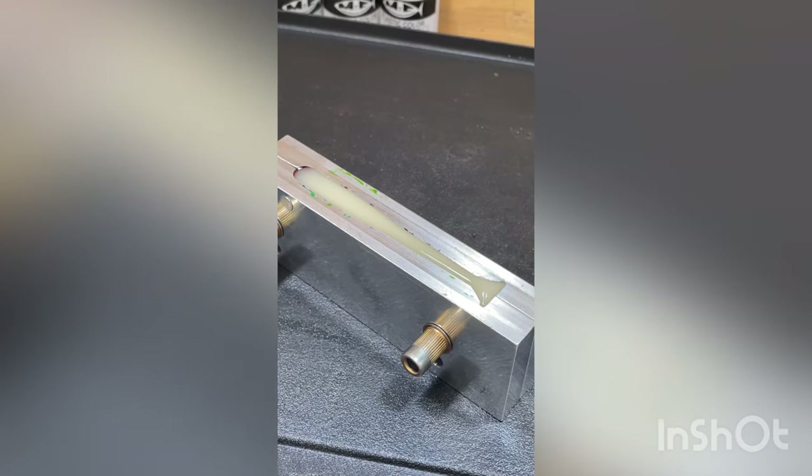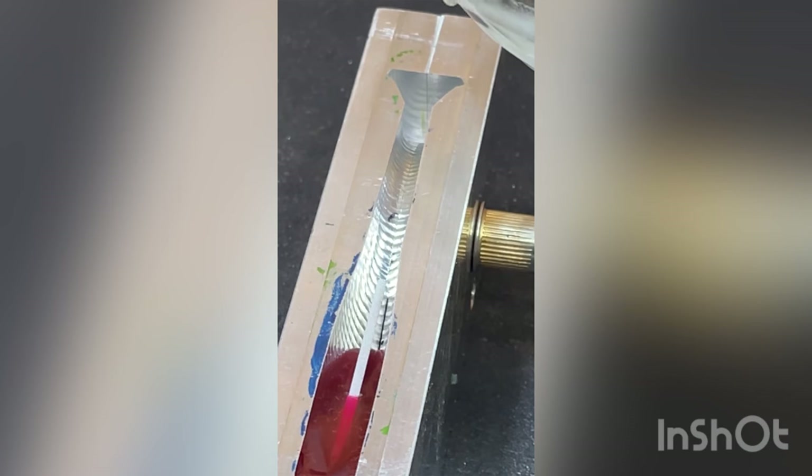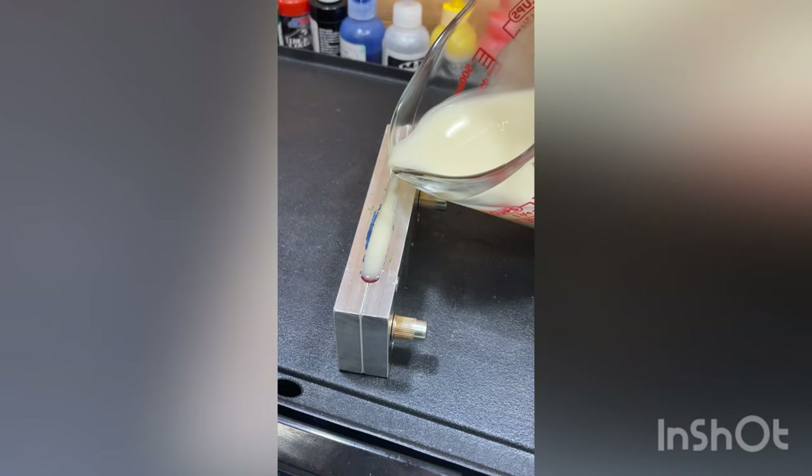There you go. If there's any overflow you can always hit it with a heat gun and thin it down, making it easy to pinch off the extra flashing. Here's the other one — pouring in the tail. I've got it on the hot plate at about 175.